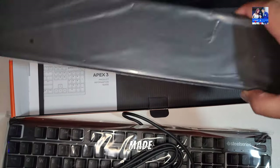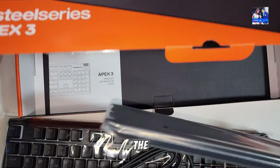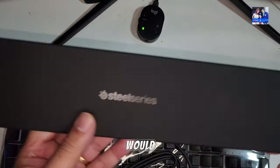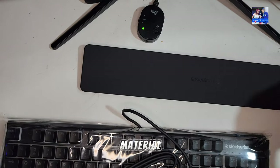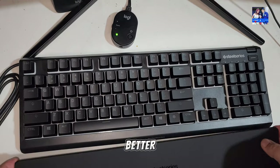The wrist rest itself is made out of full plastic, so it's not soft in the slightest, but it is magnetic and can be removed if you wish. I would have preferred a softer material or one that's patterned, which would make it just a little bit better on the wrist.